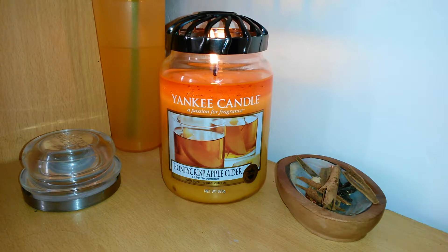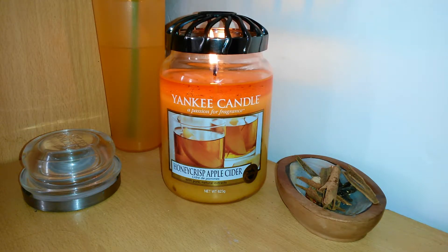I'll still obviously be doing fragrance reviews as well, but I really want to start focusing a bit on candles too. Today we're going to be looking at a Yankee Candle — it's Honeycrisp Apple Cider.